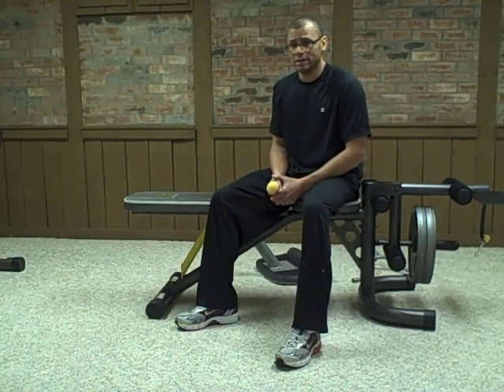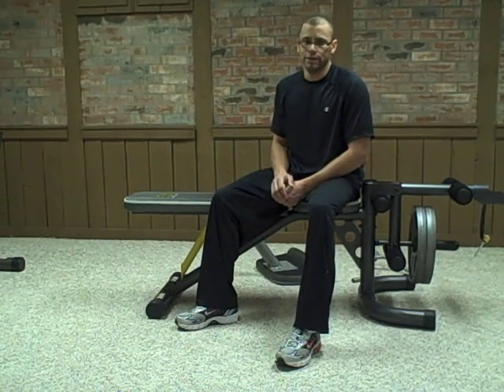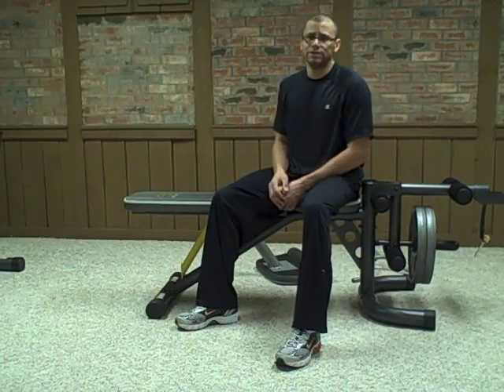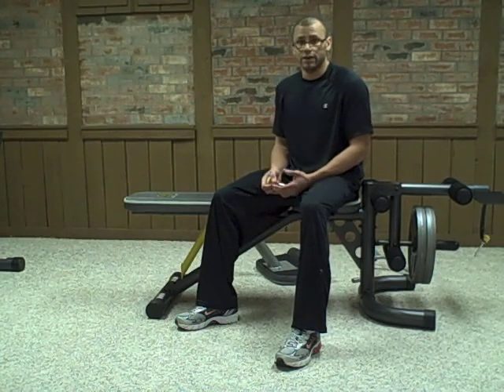Now for the good, bad, and the ugly. The good: it's well constructed and it's a solid piece of equipment. The other thing I like about it is that for the price point, you get two great pieces of equipment and it's relatively economical compared to other bench sets out there.